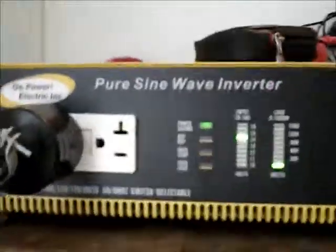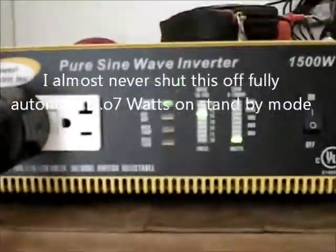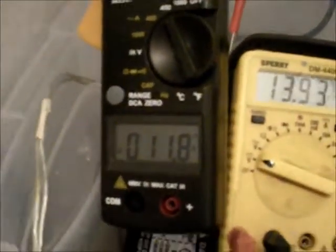If we come in here, you can see the front of this is showing about 14 volts, and it's just now registering about 100 watts usage. And if we come look at the battery bank, you can see I'm using 12.2 amps.